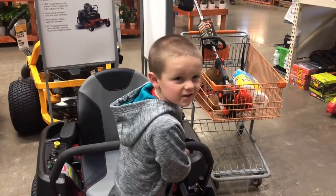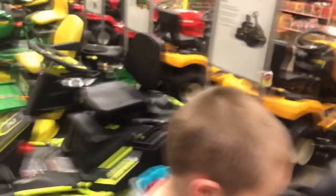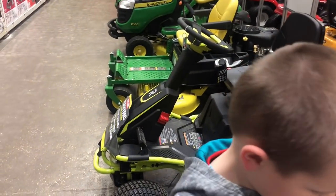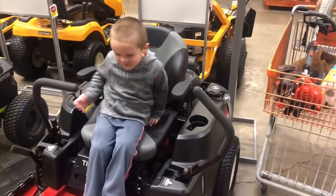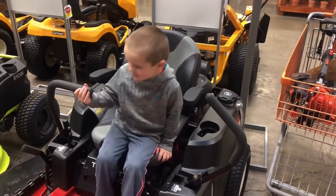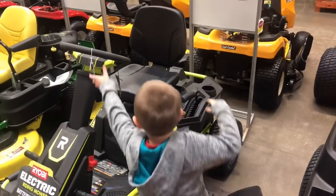Hey, what are you doing? I can't get it over. You can't get it over? No. What are you going to do, test drive them all? No. I need this one to see what... Oh, look. You're going to go there. Like that. I want to go all the way down. You think you're going to have to drive that one? No. I think I'm going to have to drive. This one.